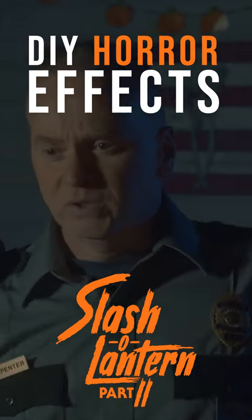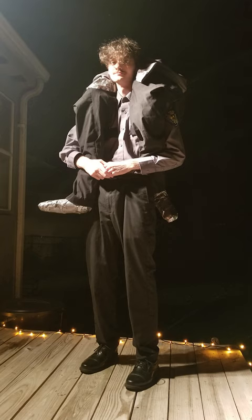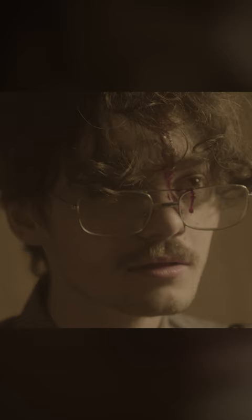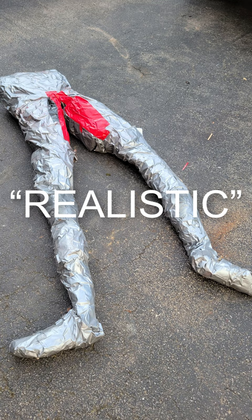Here's how we did this effect in our short film Slash of Lantern Part 2. It all began with the birth of our duct tape dummy for the lower half of our actor's body. We went all in with saran wrap and duct tape, wrapping our brave volunteer — me — until I was nice and snug. Then we stuffed the dummy with paper to give it a chillingly realistic form.